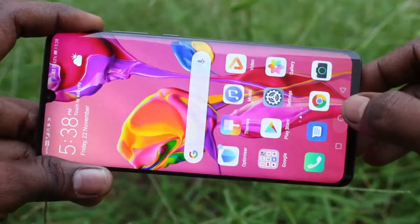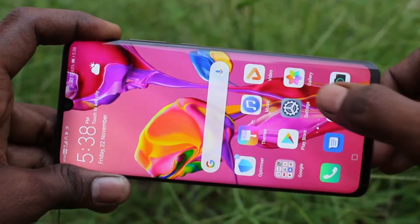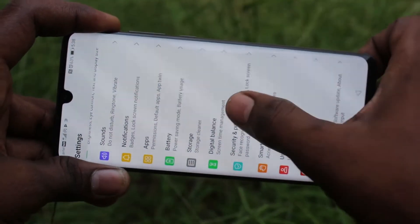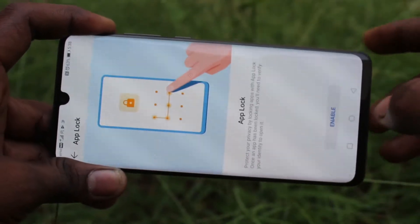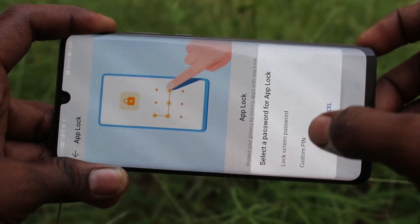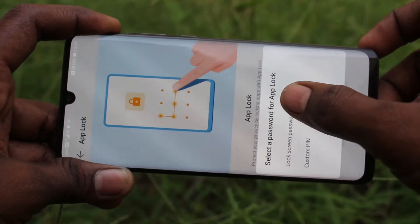First of all, go to Settings on your Huawei P30 Pro. Click on Settings, then click on Security and Privacy, then click on App Lock. Click on Enable and select the first option: lock screen password.